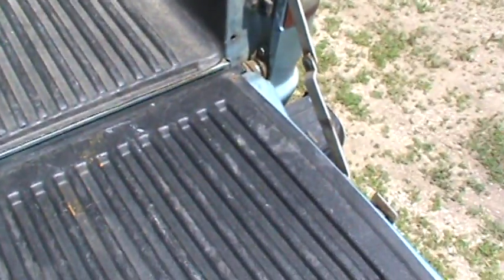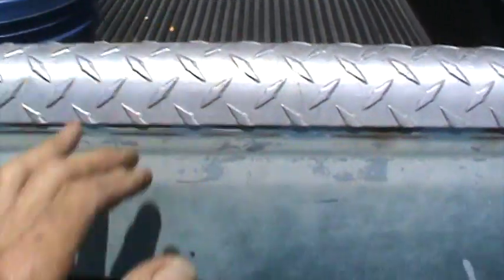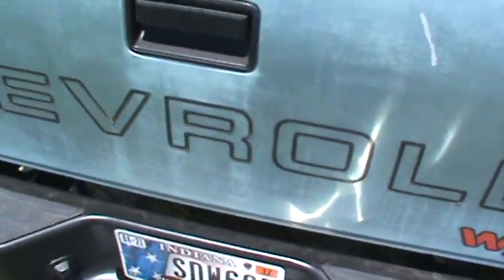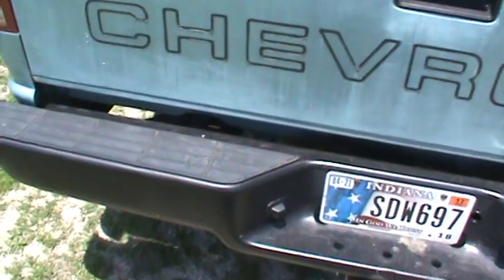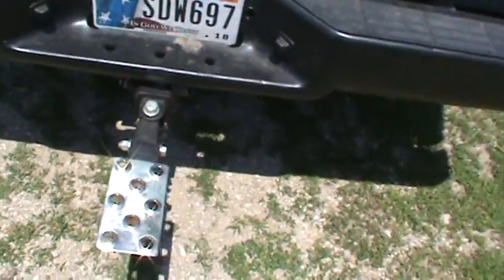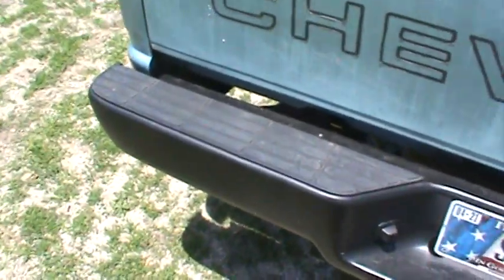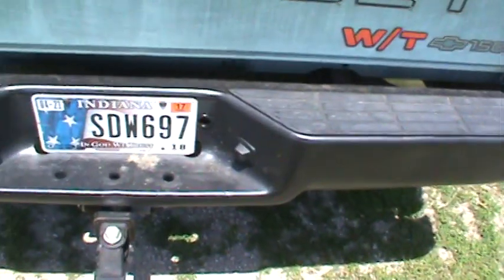The tailgate shuts and doesn't rattle, which surprises me too, but that's contributory to the way it was cared for — cared for fairly well. Taking care of exceptionally well considering it's just an old beater work truck. I purchased another one of these steps; I was paid for something I didn't expect to get paid for, and I always just treat myself when that happens.